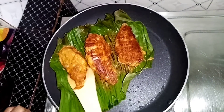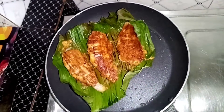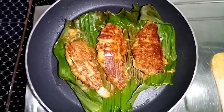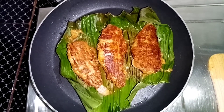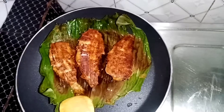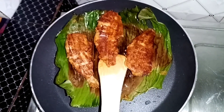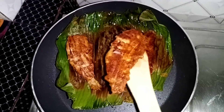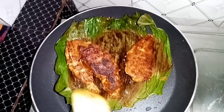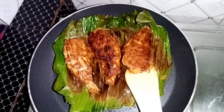I am going to fry the fish. Fry the garlic, then fry the fish at high temperature. I am going to put it in a dish.